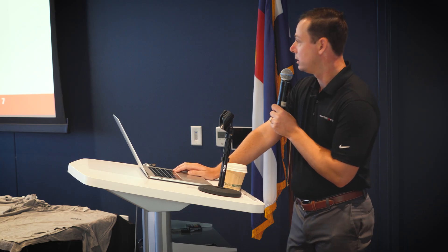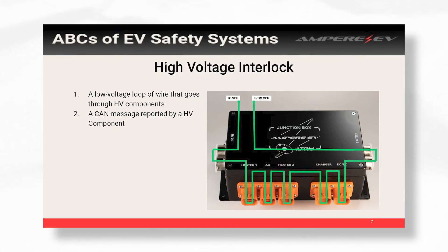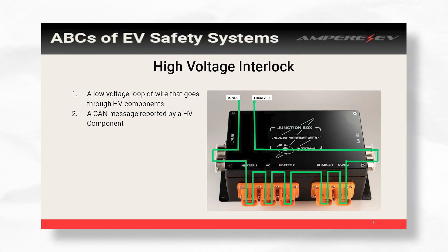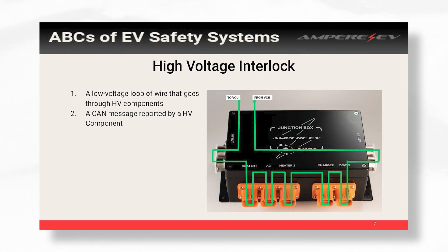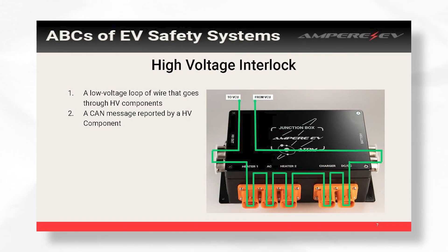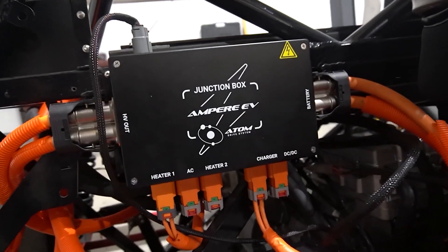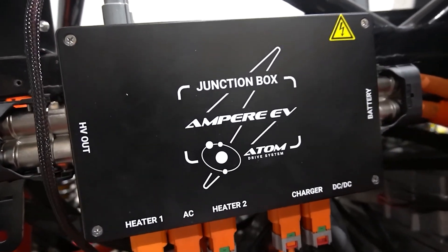Just to give an example, this is our junction box, which does all the high voltage connections. It connects the battery to the rest of the vehicle, to all your accessories. The green circuit — that is what our loop looks like. When all those connectors are plugged in, this green loop is connected. Our VCU ensures that that connection is there.